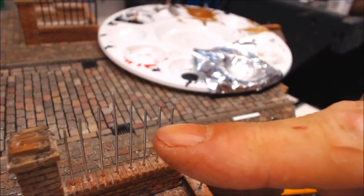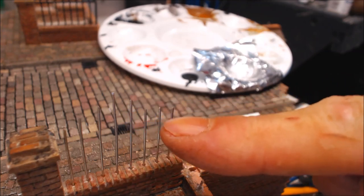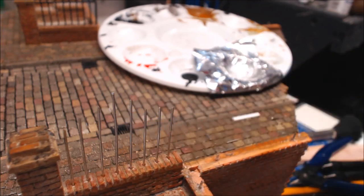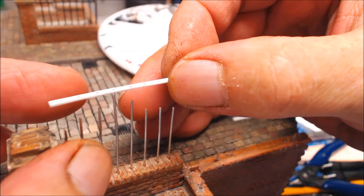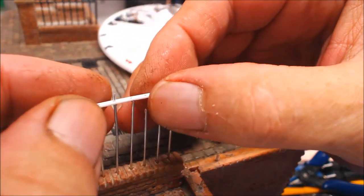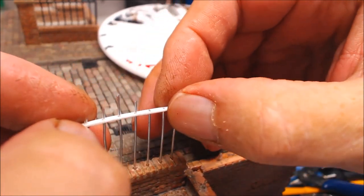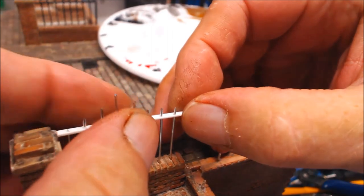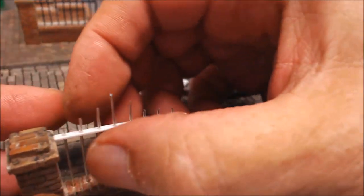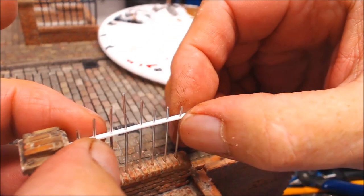The super glue is dry and what I've done is cut the rails down to different levels. This makes it slightly easier when threading through because you can get one through, then the second one, then the third - it just makes it a little bit less complicated to get it all through.